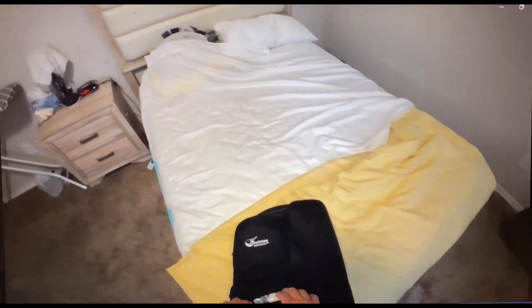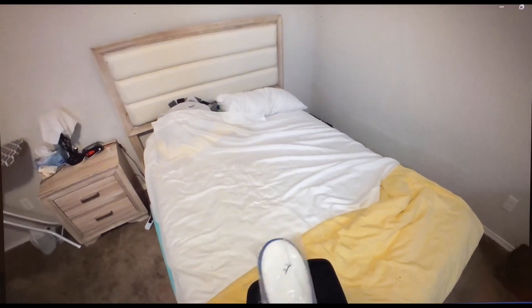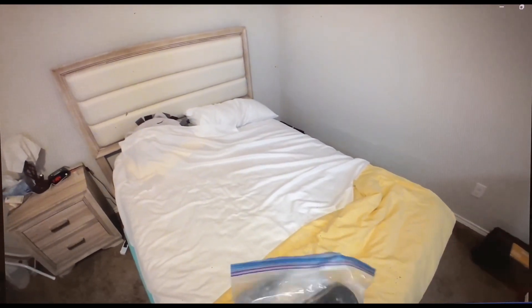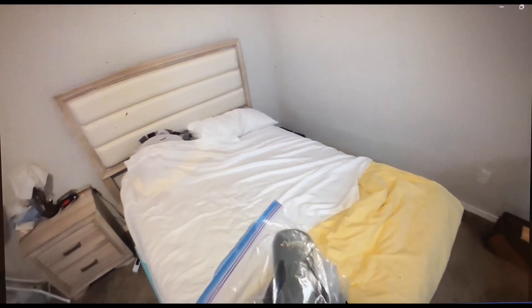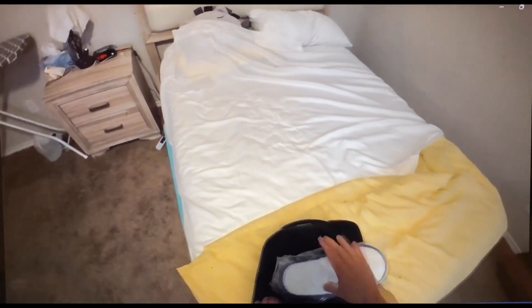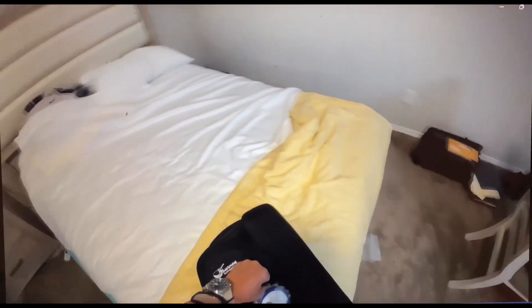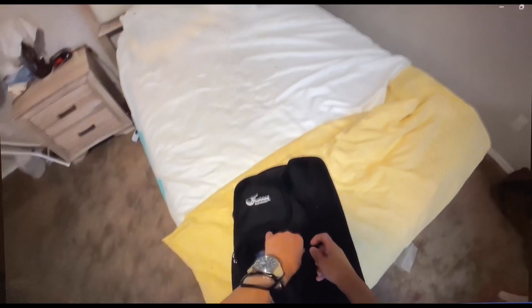This will be my carry-on — it'll probably go in the overhead compartment. This front pouch has my onboard slippers for the airplane and my swimming slippers. I've had these for a while; I got them in Hawaii. I might put the slippers in another bag — I don't know, I just threw them in here because it was the only space I had at the moment.